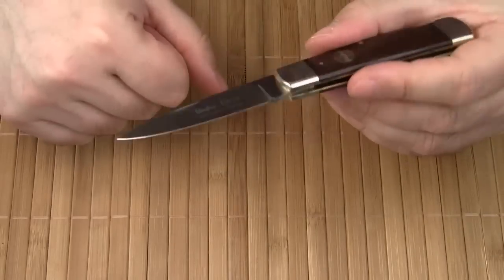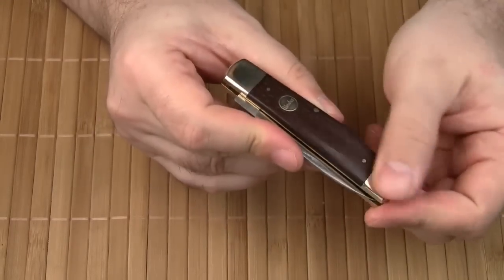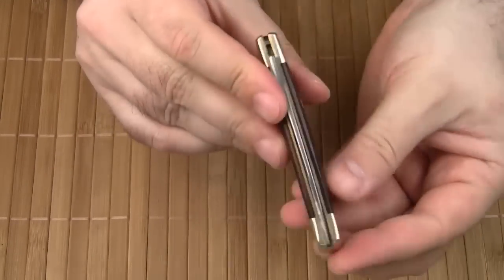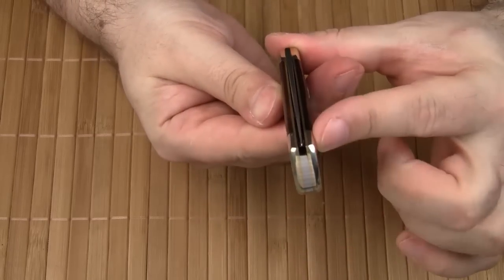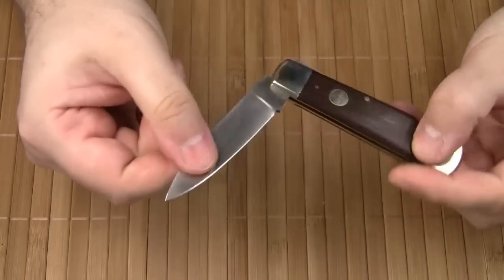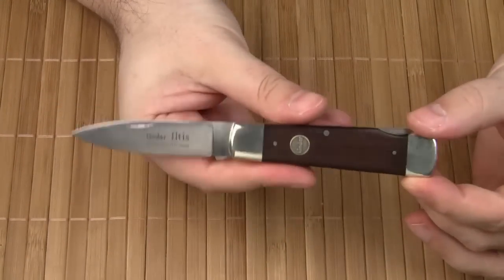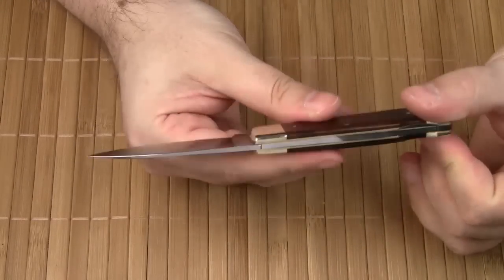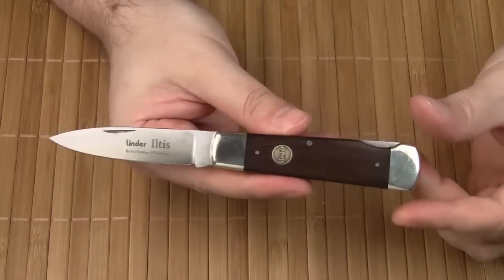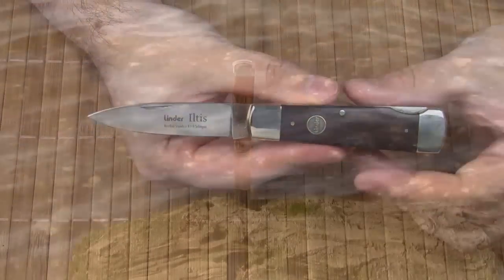You can definitely get it razor sharp. The build quality is excellent — everything is nicely rounded and flush, there are no gaps, and the blade centering is spot on. Some people may consider the Iltes an old-fashioned knife, but I would call it a truly timeless design — classic and classy at the same time. It is thin and light, and dressy enough to wear with a suit. I hope you enjoyed my review. Thanks for watching, and take care.